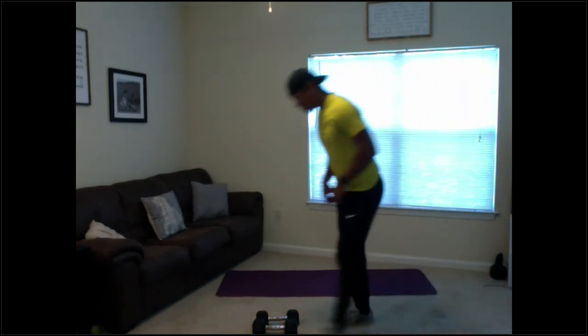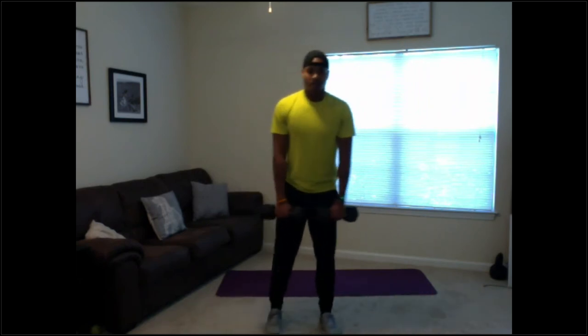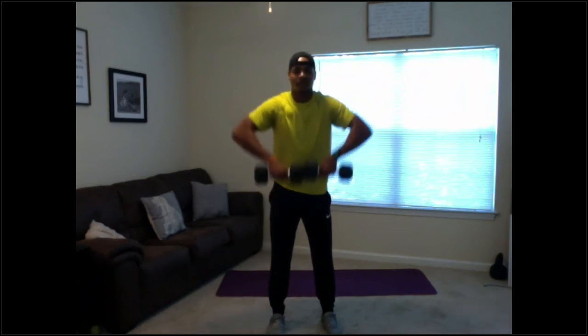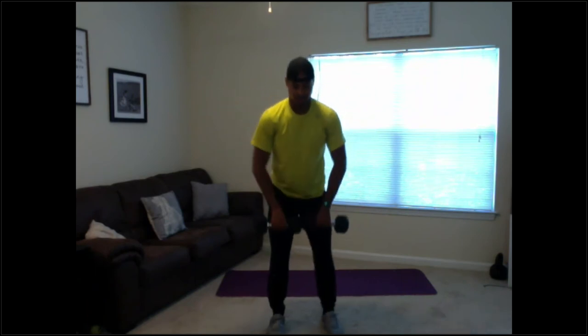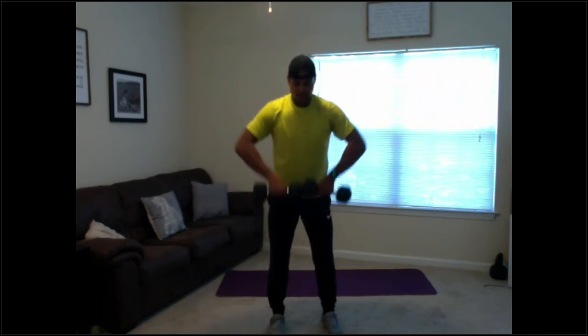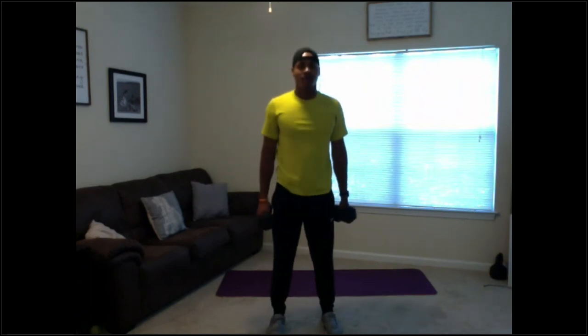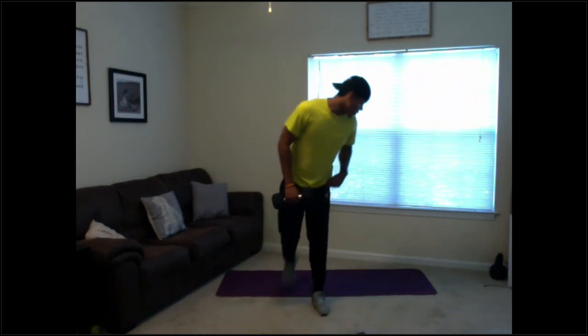Good — grab your towel or dumbbells, got upright rows, your choice. 10 seconds — 5 seconds, 3, 2, 1. Let's roll! Keep it up, almost halfway. Halfway — lead with those elbows; if it gets too heavy and you start to hinge over or lean back, drop a dumbbell. 10 seconds guys, 5 — and relax.